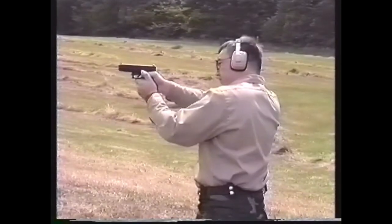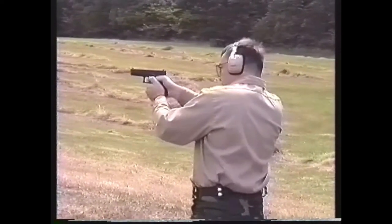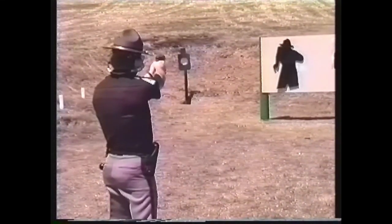For the average shooter facing the conditions of the typical gunfight, point shooting remains the most natural and effective combat shooting technique. Although practice in aimed fire methods is useful, it should not be done at the expense of point shooting training. Shooters trained exclusively in two-handed sighted fire techniques are in reality only half trained for the conditions of the battlefield or dark alley.